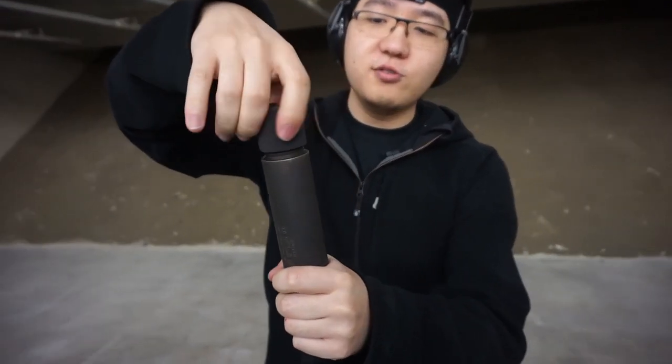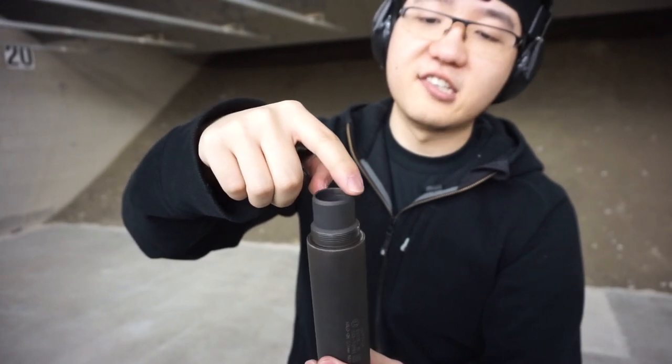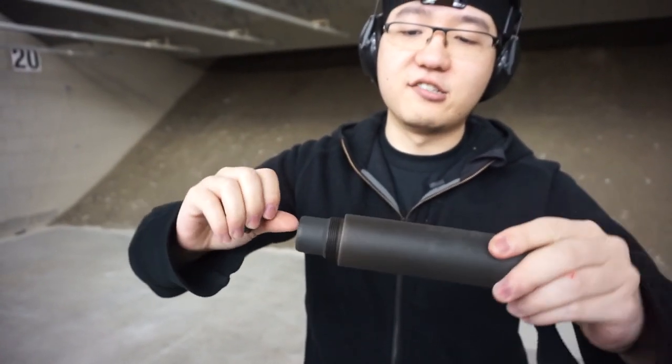It's two parts — you just unscrew this. This part couples onto the flash hider, and then you screw the other part on. The flash hider will sit against this end, and as you screw it in it's going to tighten and hold it there.